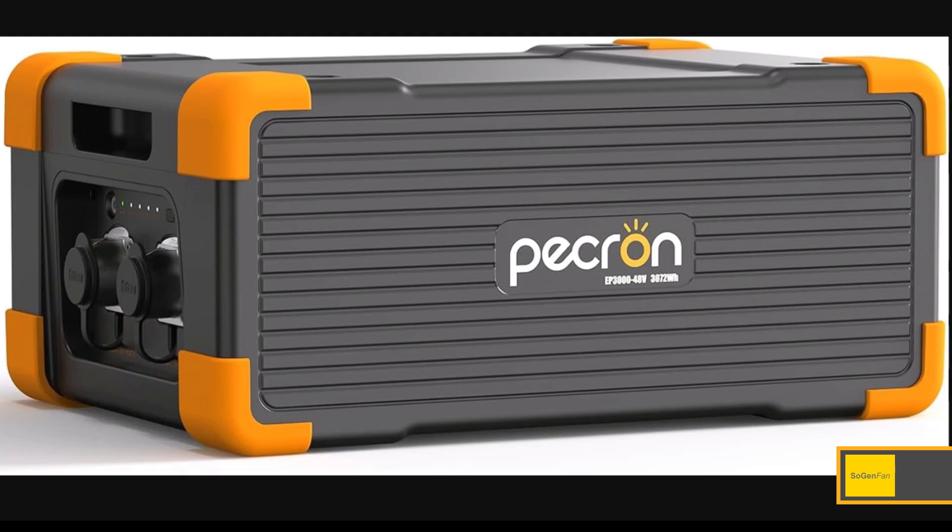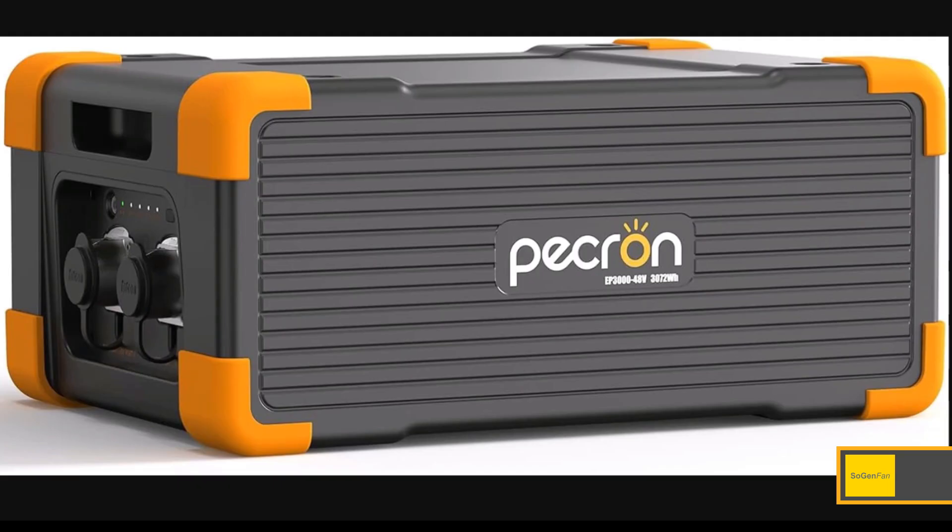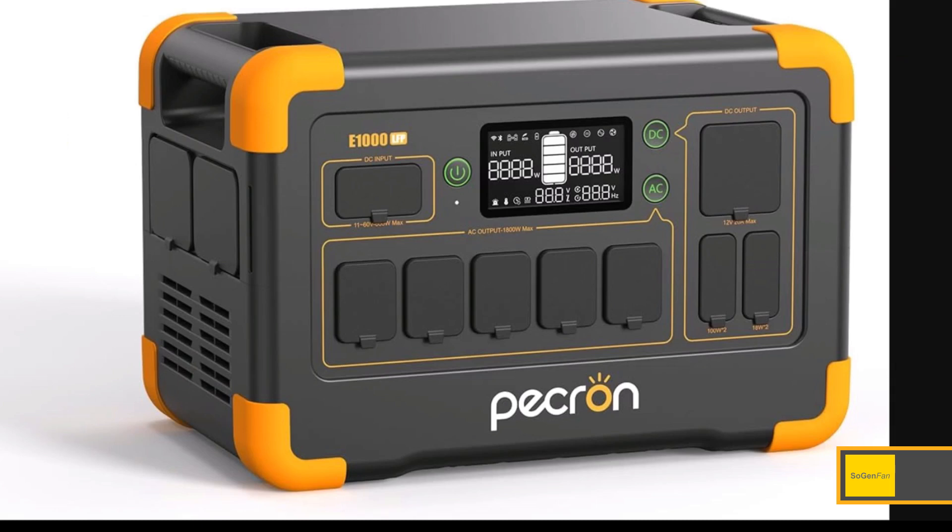This concept is something I actually love — EcoFlow debuted it with the new Delta 3 Plus, basically the one kilowatt-hour Delta 2 replacement. That unit lets you hook up the Delta Pro extra battery, which is four kilowatt-hours — kind of the same concept. You can hook a huge extra battery to a small, lightweight portable power station. And of course, going the Peckron route is going to be a lot cheaper than EcoFlow.